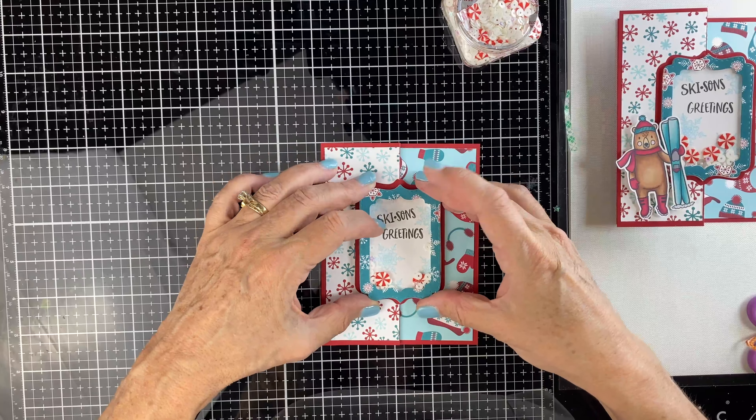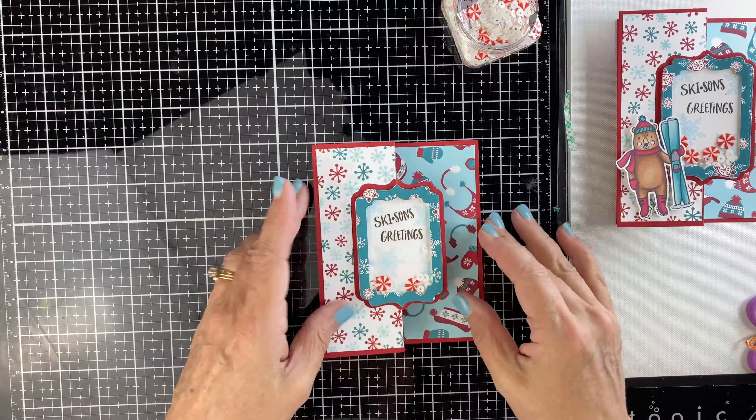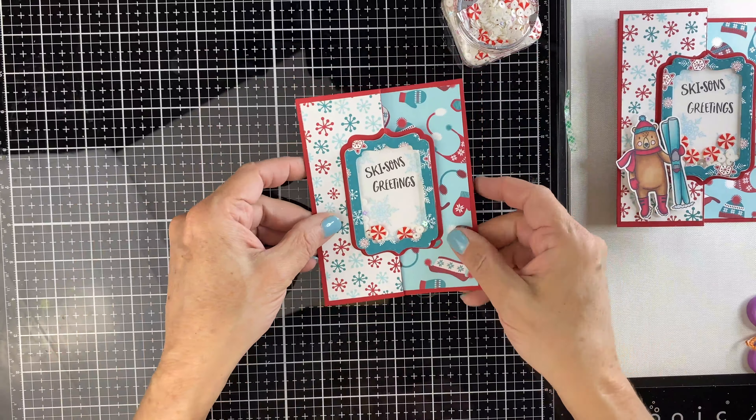I wanted you to be able to see it the whole time, so we're going to attach that. See — when you open it, you're going to continue to see the shaker card.